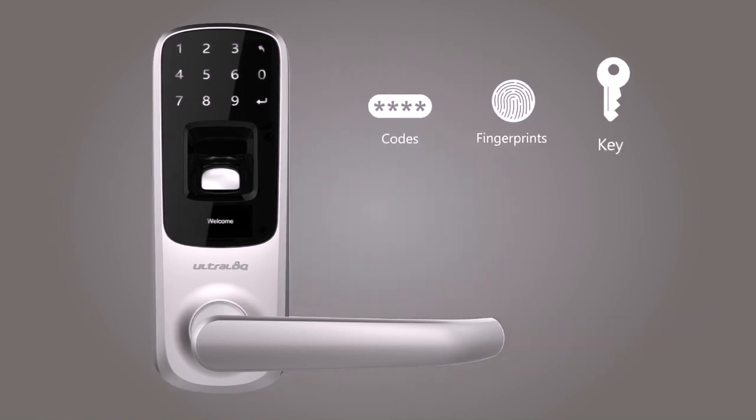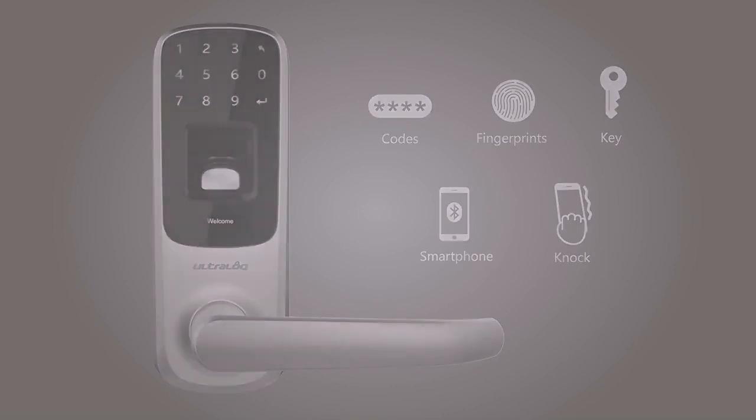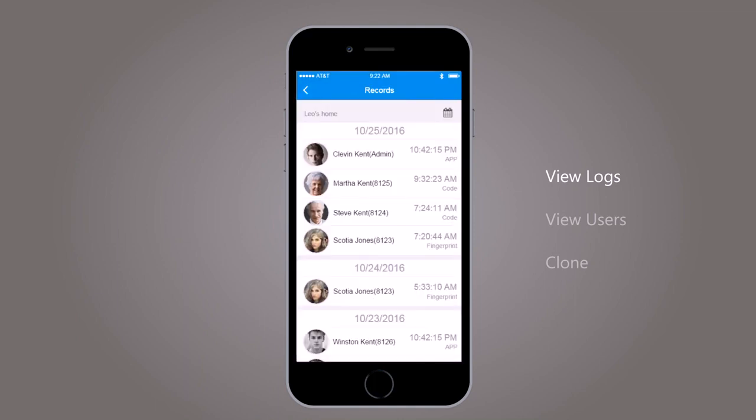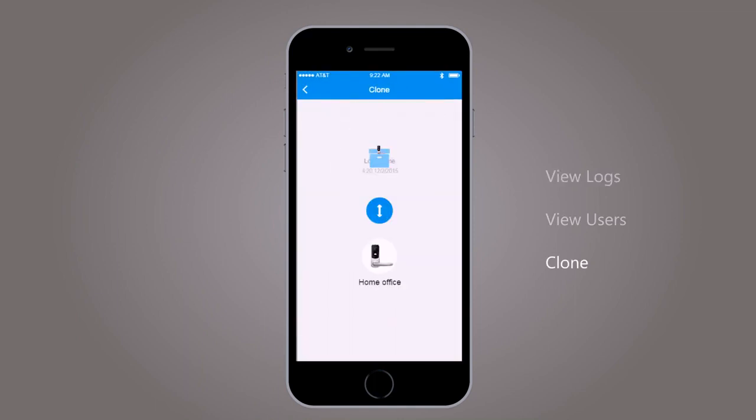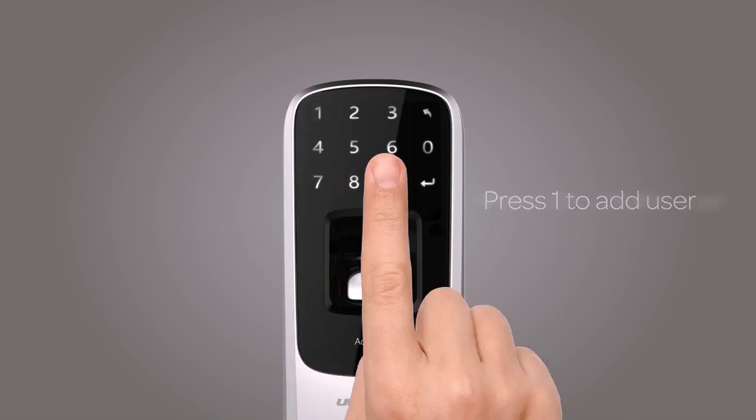UltraLock integrates multiple cutting edge technologies to eliminate the use of a key. You will never be locked out again. In the UltraLock app, you can view logs of who has entered and exactly when they did, see who has access and how, and even clone users when you install a new lock. For quick user management, just use the touch screen to simply add or delete a user on the device.